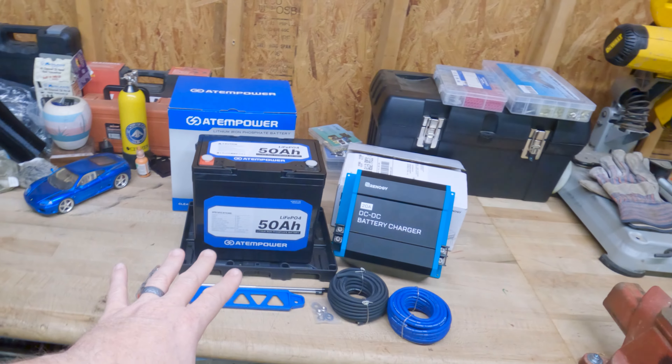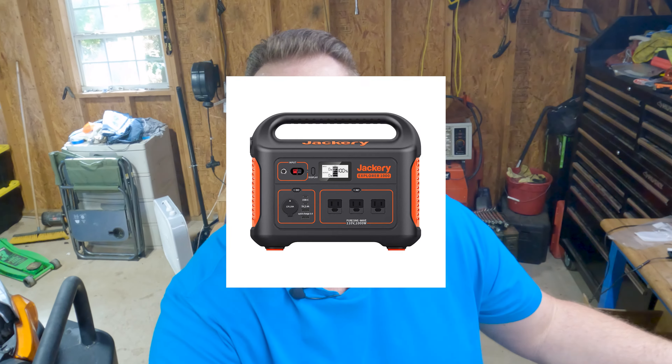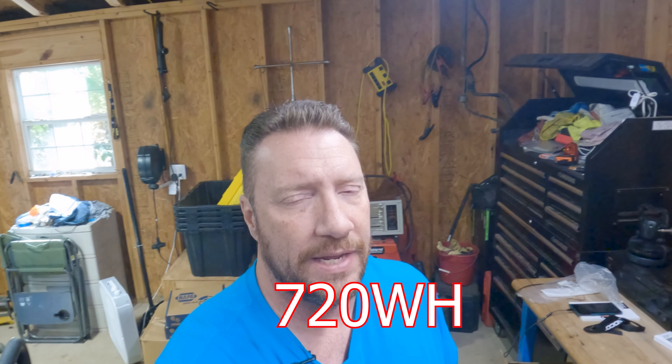This turned out to be a little more difficult than I thought — not so much the install, but the usability and figuring out how to make everything work. I ended up with some surprises. What I have is their smallest battery: the 50 amp hour lithium iron phosphate. At 50 amp hours, that comes out to about 640 watt hours. So it's bigger than a Jackery 500 but not as big as a 1,000. My EcoFlow River Pro is 724 watt hours, so it's right in that ballpark.